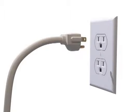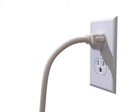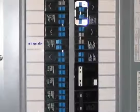Plug the refrigerator back into a grounded three-prong outlet or reconnect power at the circuit breaker.